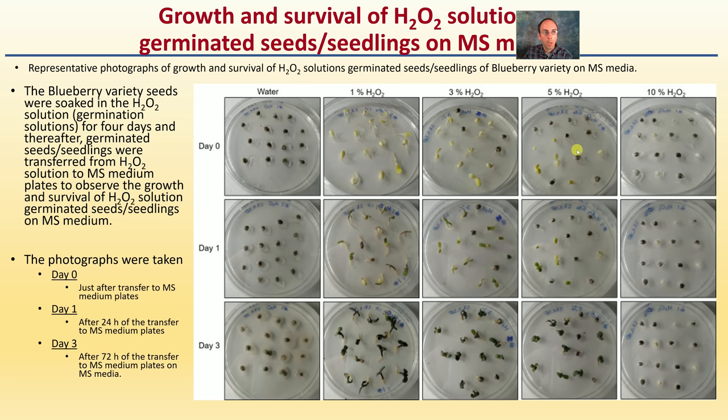Looking at growth and survival of hydrogen peroxide solution-germinated seeds in MS media — more of a petri dish approach — the comparison runs from day zero, just after transfer to the MS media plates following soaking, to 24 hours after and 72 hours after transplanting. The results again show that the one percent solution produced the best rooting visually.